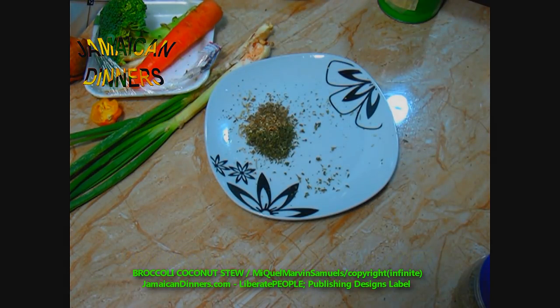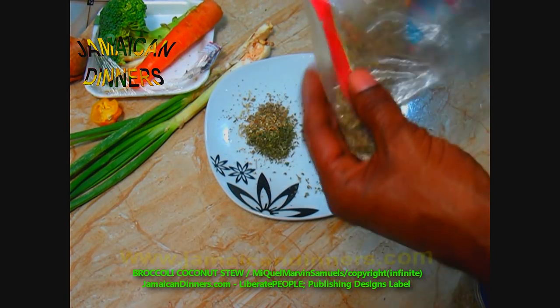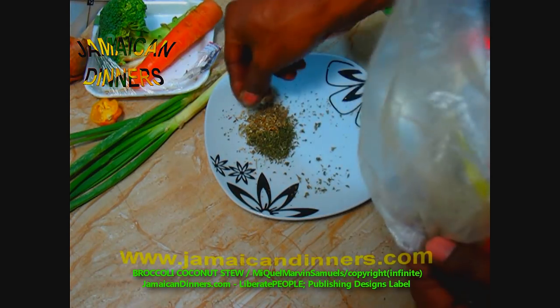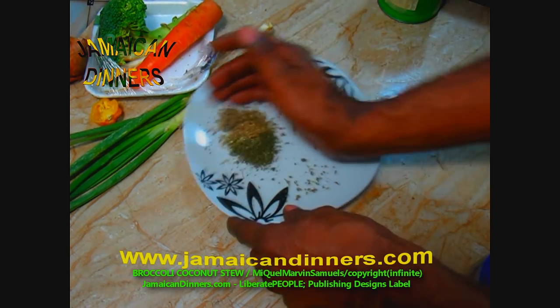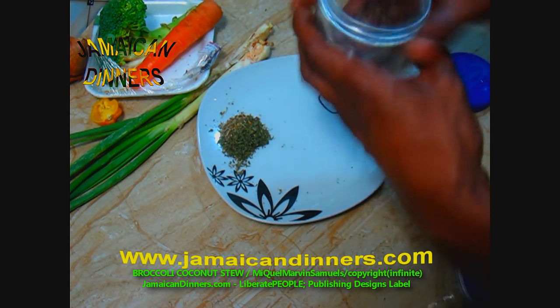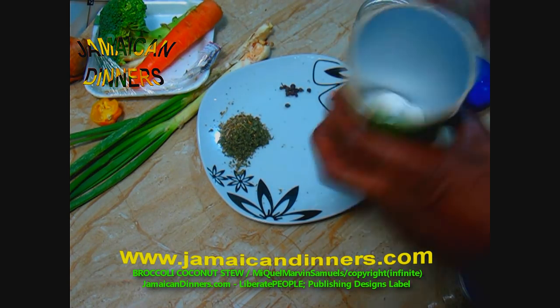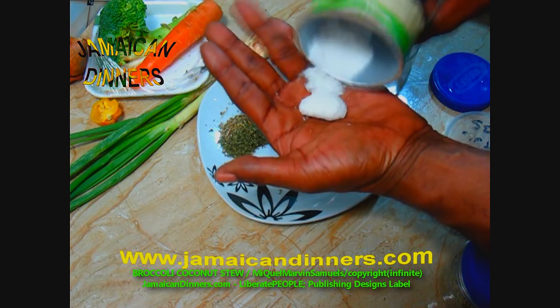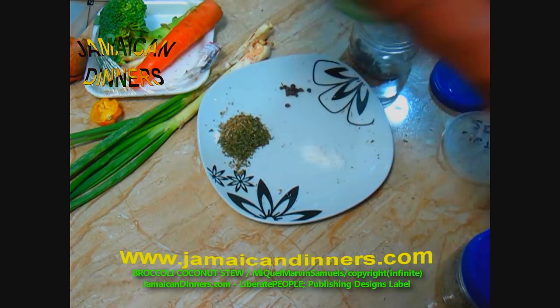Quarter teaspoon of oregano. Marjoram — actually that was basil, so that was a tablespoon of basil earlier. Now marjoram: a teaspoon of marjoram. Keep herbs together, separate from spices. Measure and add a teaspoon of salt — I use sea salt.